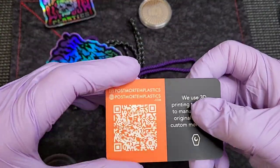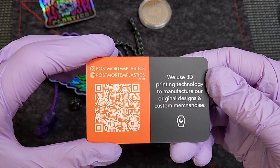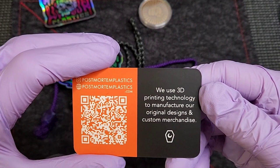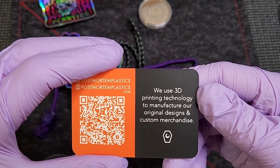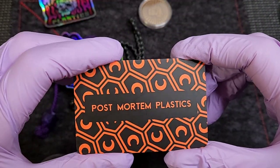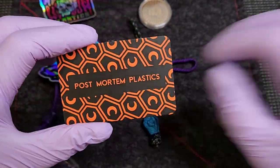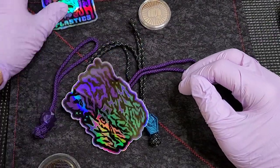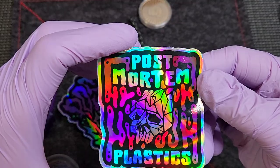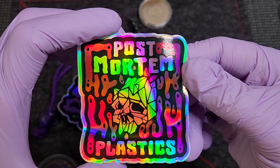First, we've got the card right here — postmortemplastics.com. There's their IG. They describe themselves as a 3D printed technology manufacturer doing original designs and custom merchandise. That's a big deal because a lot of 3D printed items use stolen or purchased designs — these are original IP designs. They do the files and then they print them. Whoever did the graphics for this company, big thumbs up, because it looks really, really cool. They've got a cool style and that's kind of what drew me to them. Post Mortem Plastics.